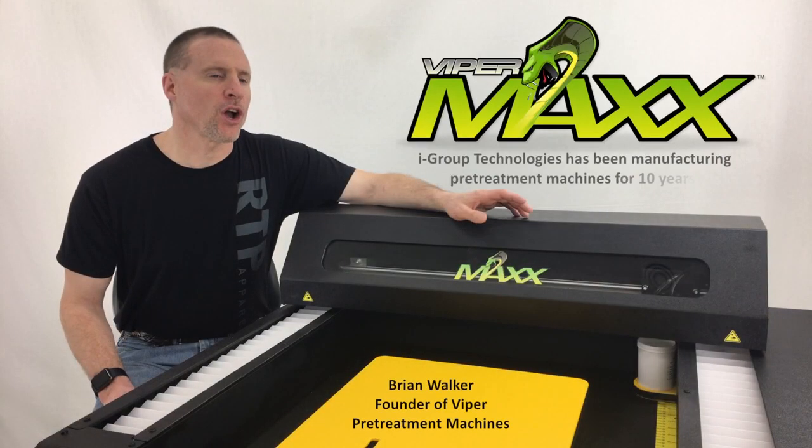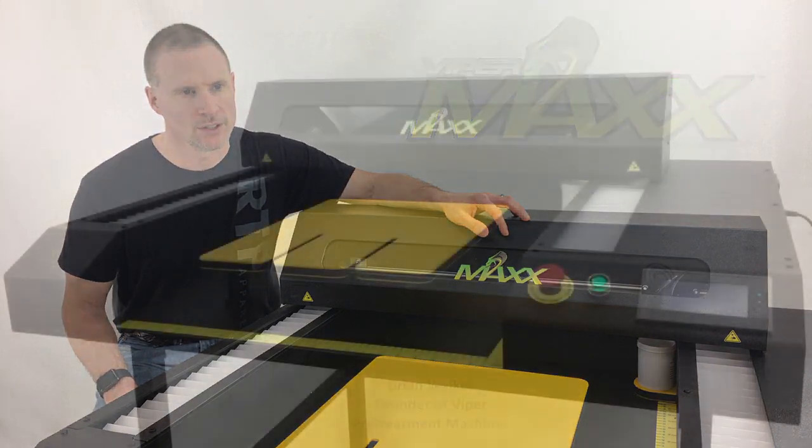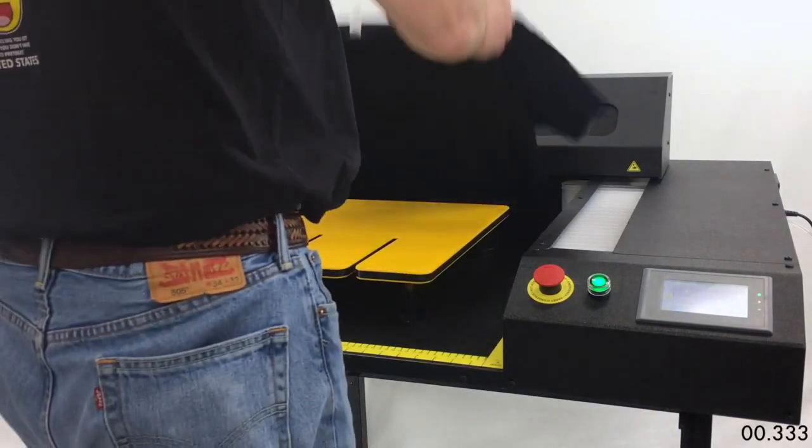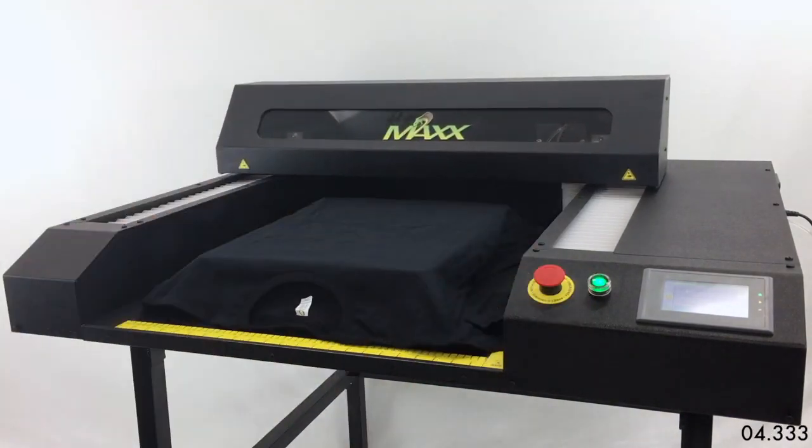The ViperMax is the culmination of our 10 years experience in building pre-treatment machines. The ViperMax features an easy, no drawer open or close loading of the garment.